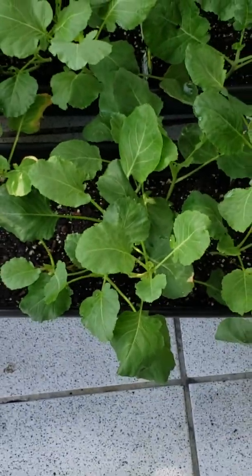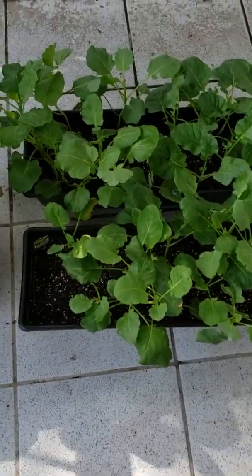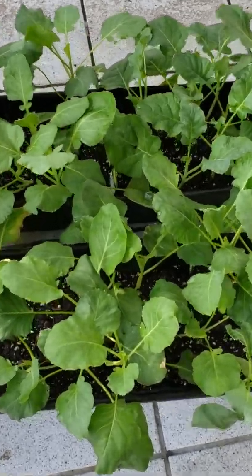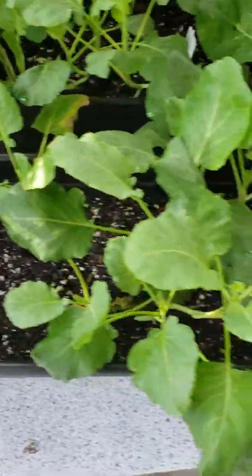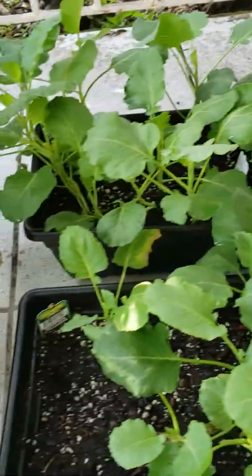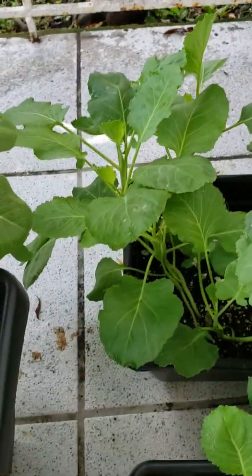And these are the greens that we planted — I think it was last week. And these were the ones that were replanted in the fresh soil. Everything was re-soiled with organic soil. Nice.